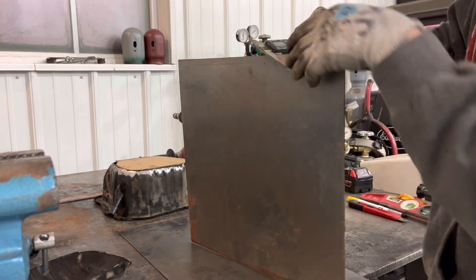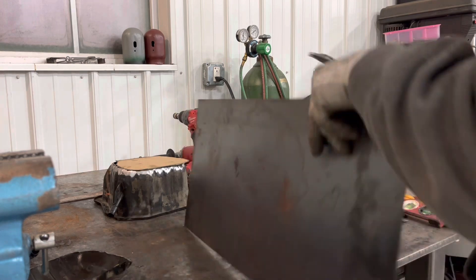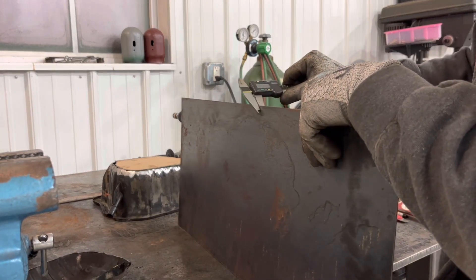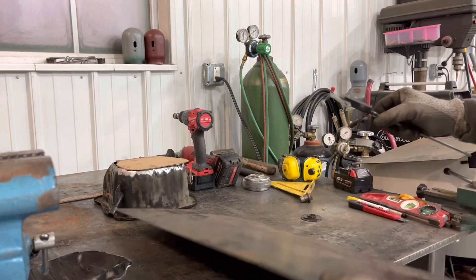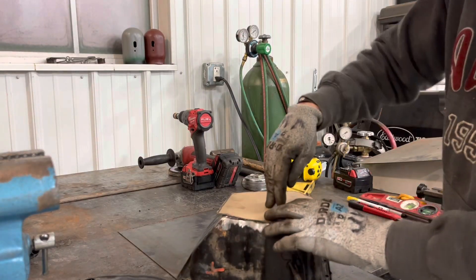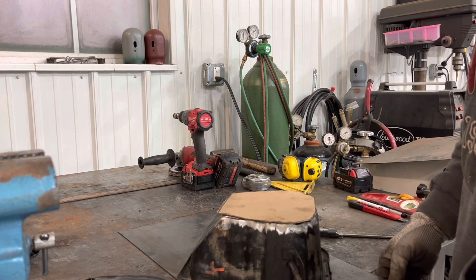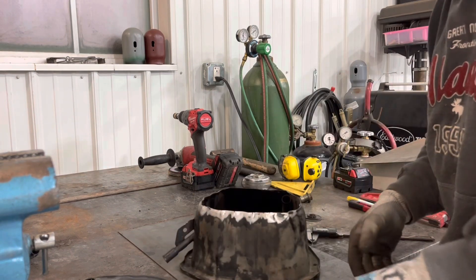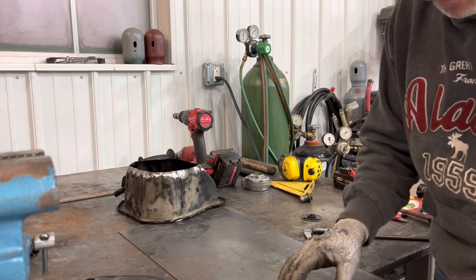This one is 41 thousandths — well, that's a millimeter. That's 16th inch plate. It's a pretty small area so I'm thinking 16th of an inch will work fine. We don't need to over-engineer it — we're not building a skid plate.